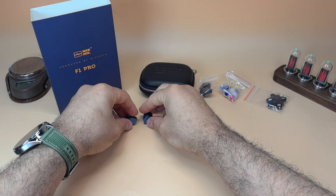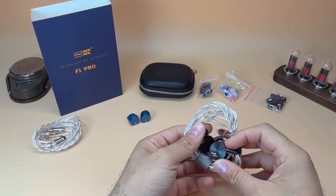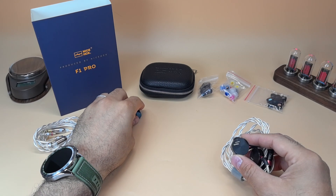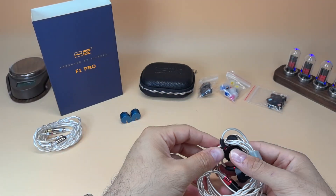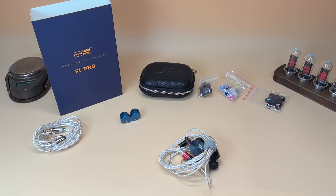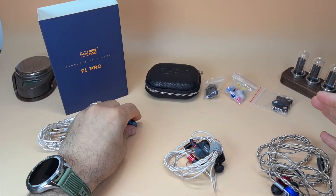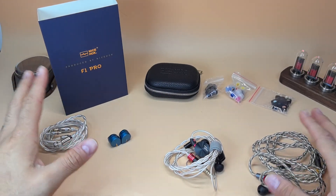Let's get to the comparison. Comparing to the 7Hz Timeless: it's much heavier and bigger, and the vocals are a bit recessed on the Timeless compared to the F1 Pro which is slightly forward. I'll also add a comparison to the Z12, because at the time the Z12 came out it changed the planar IEM market for me — it became one of the best planars and one of the best IEMs at its price.